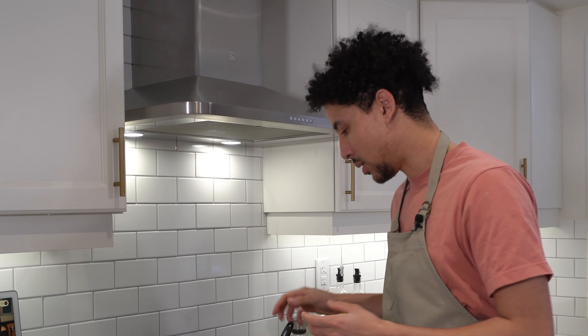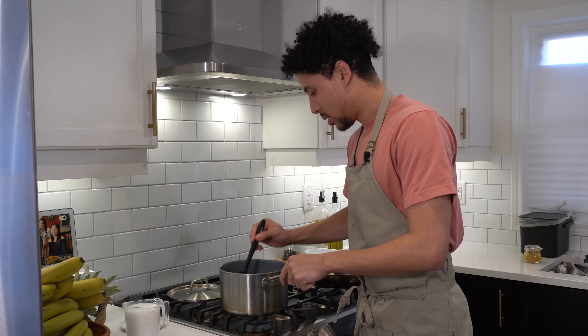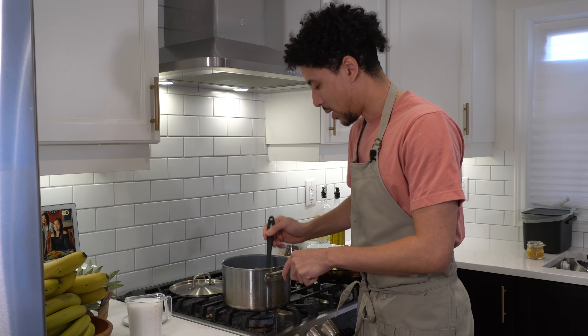Hey everyone, I'm Andre and welcome to my home kitchen. Today I'm going to show you a version of my Jamaican curry shrimp. This dish got me my very first apron on MasterChef Canada. It's creamy, it's spicy, and it has a lot of flavor in the stock. So let's get started.